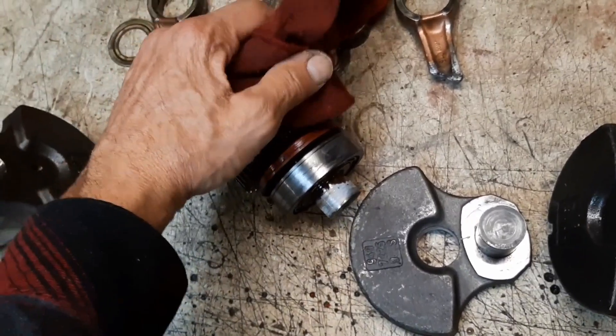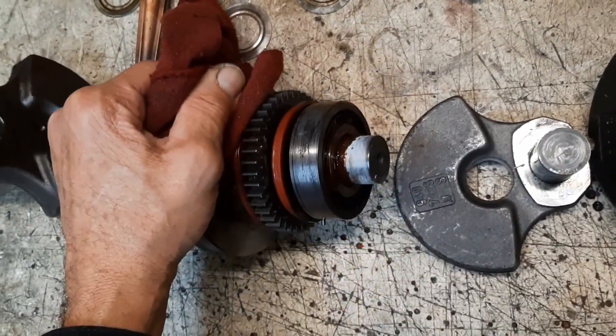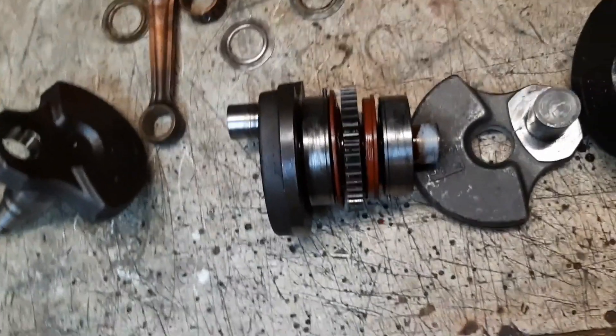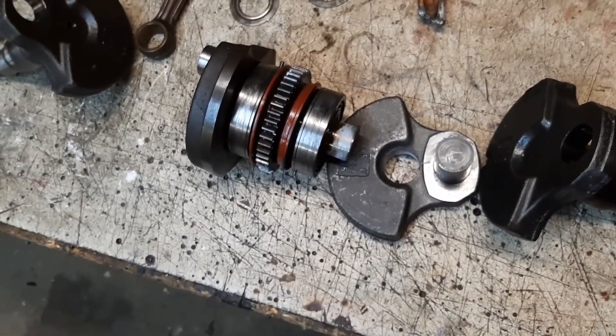That is the tough one, and we'll use the loctite when we put that back together, or we might just weld this crank at all the joints.